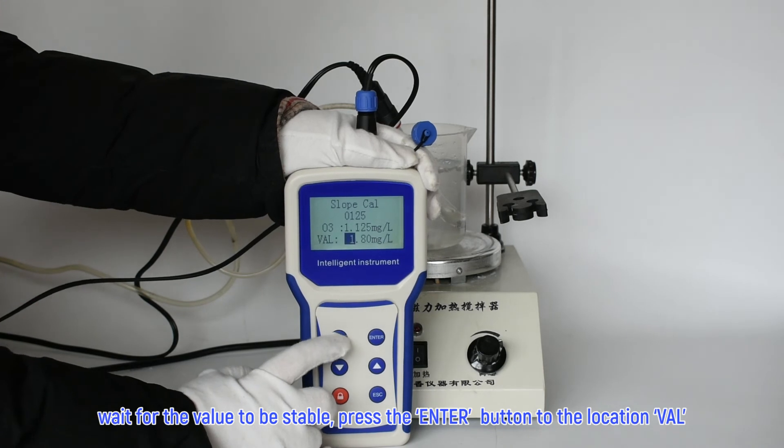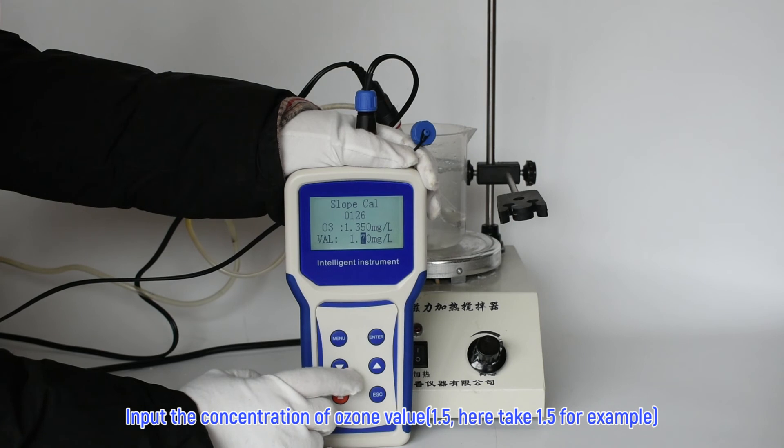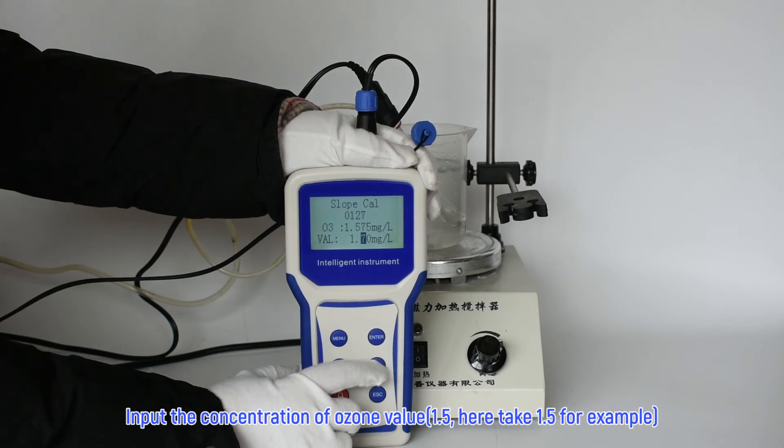Wait for the value to be stable, then press the enter button to navigate to the location VAL. Input the concentration of ozone value — 1.5; here 1.5 is taken as an example.